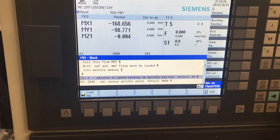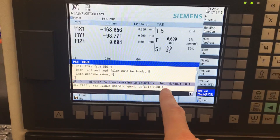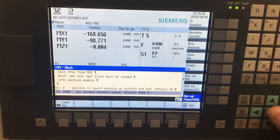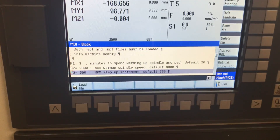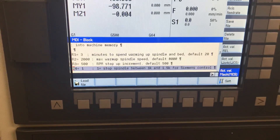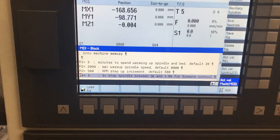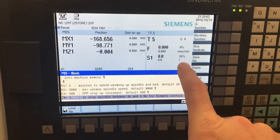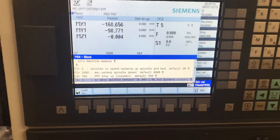Now you can actually edit it. The main variables to play with are R1, which is the minutes to spend warming up the spindle and the bed — default is 20, for this example I set it to 3. R2 is the max spindle speed. Then the increments to ramp the spindle up — defaults to 500 RPM steps. R4 with the 808 controller: we need to stop the spindle between basically 1,000 RPM and anything above it, because it needs to switch from position mode to velocity mode and needs a little bit more time to switch than you can do when running a routine like this.